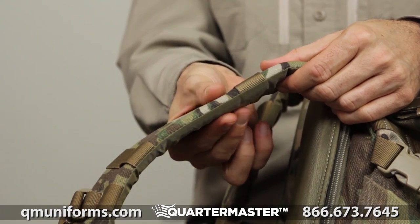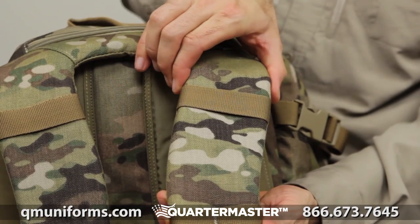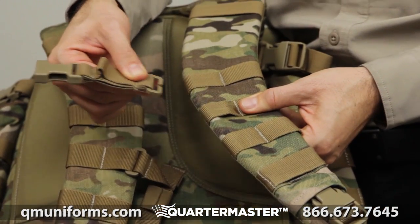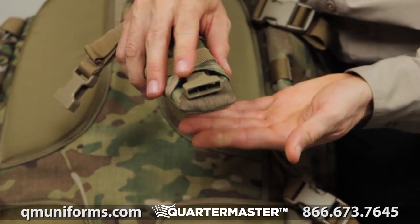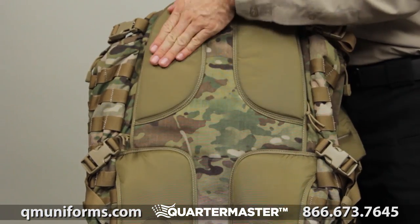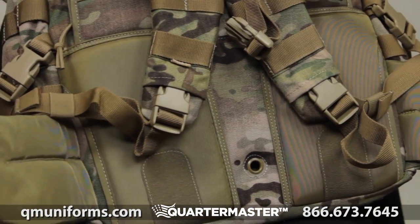We've increased padding in the straps, allowing you to carry a heavier load for longer distances. The width of the straps has been increased and the sternum straps are adjustable. The buckle hardware is located behind the pad to provide greater comfort. The four zones of padding provide maximum ventilation, and the tacky rubber at the base helps keep your pack in place.